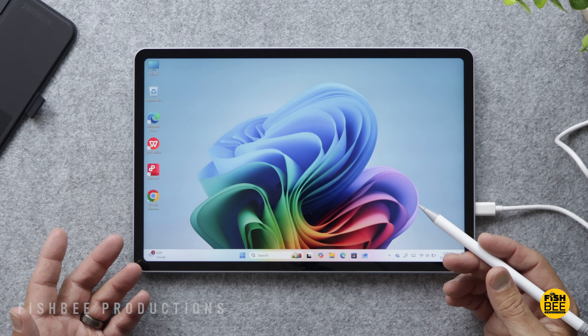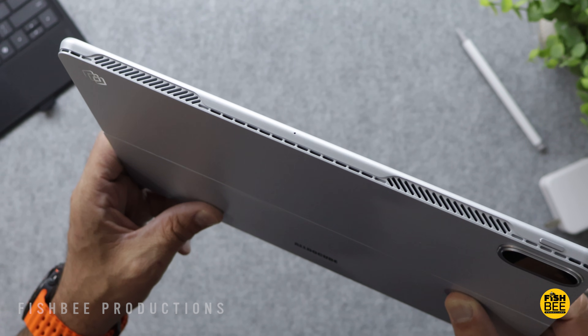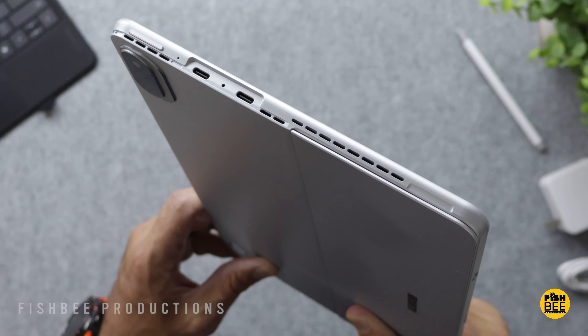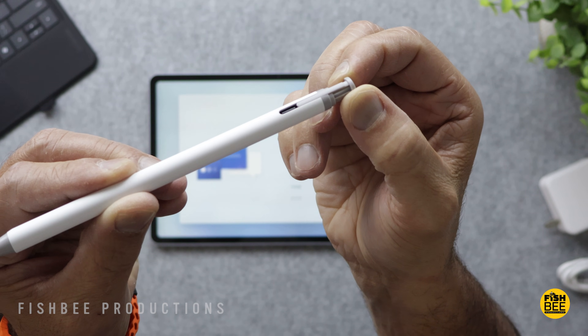It's got a 13-inch IPS touchscreen display at 2560x1600 resolution, at 60Hz refresh rate, 500-nit brightness, and a 16x10 aspect ratio. It also supports a 4096-level USI pressure-sensitive pen.